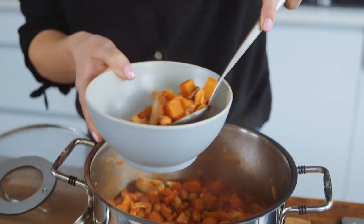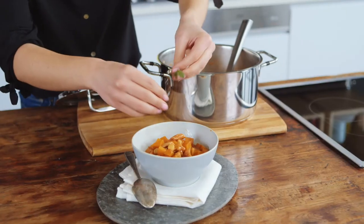To serve the goulash, I ladle it into a bowl and garnish it with oregano leaves and a little pepper.